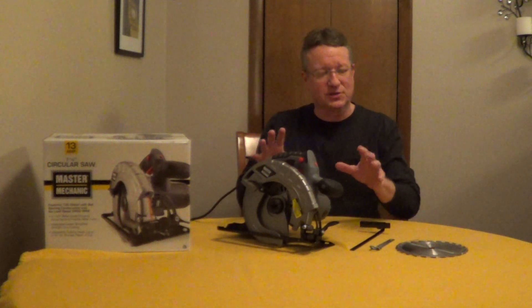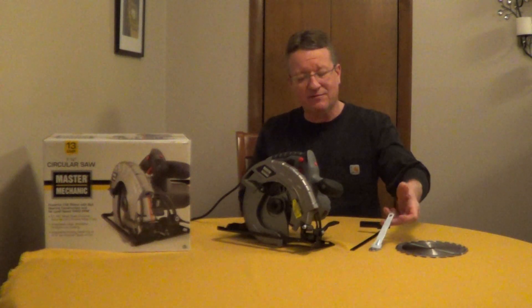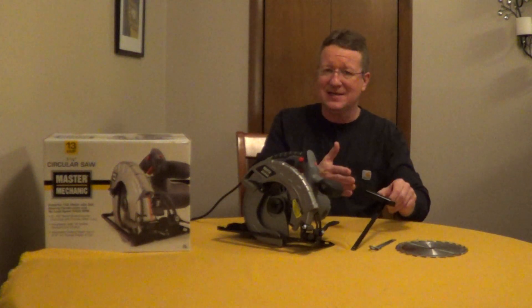The Master Mechanic 13 Amp Circular Saw comes with a 7¼ inch general purpose blade. You also get a removal wrench and a cutting guide.